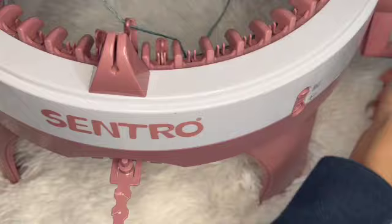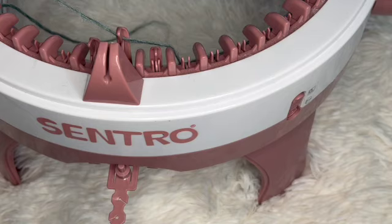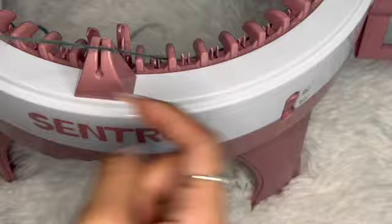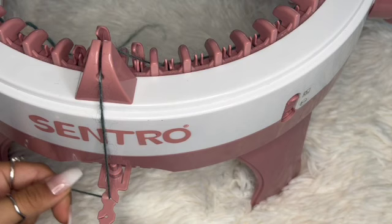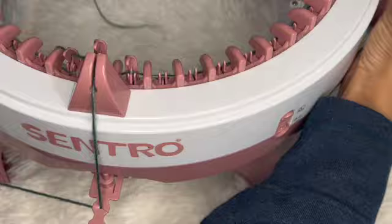A common mistake that causes dropped stitches is not going behind the little bumps at the end pegs. Keep cranking until you're underneath the peg next to the 42nd stitch. Then feed your yarn into the tension holder while still holding it pretty tight. Now that we're under all of those pegs, start cranking in the other direction slowly — you want to make sure your yarn is going under all of the pegs and all the little bumps.